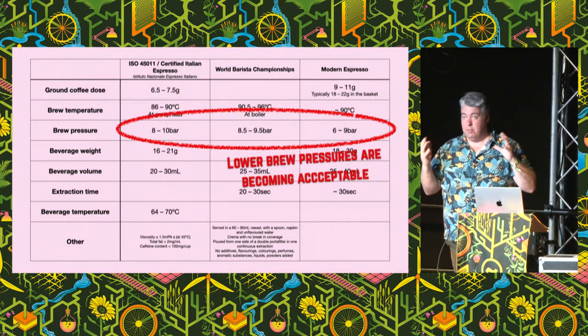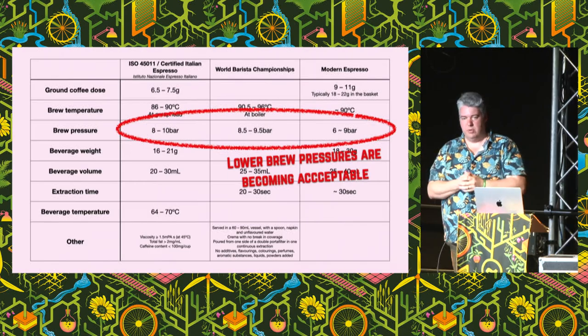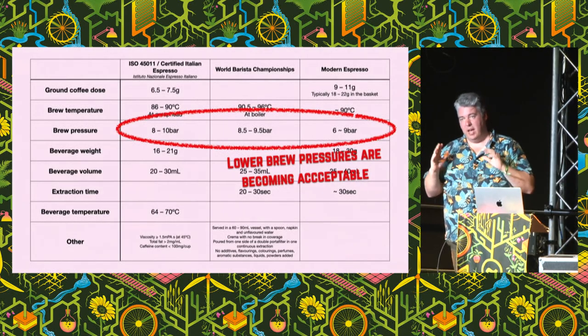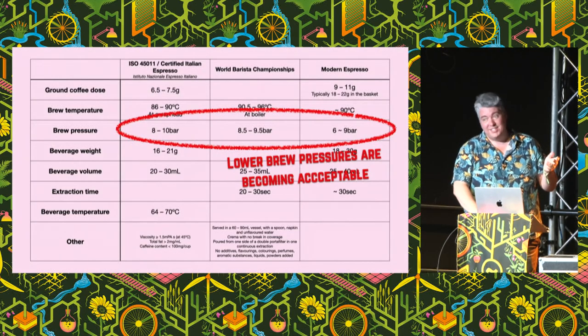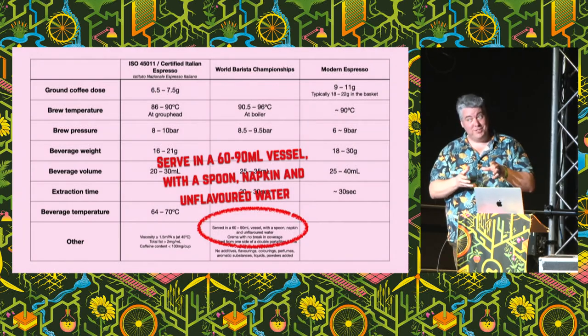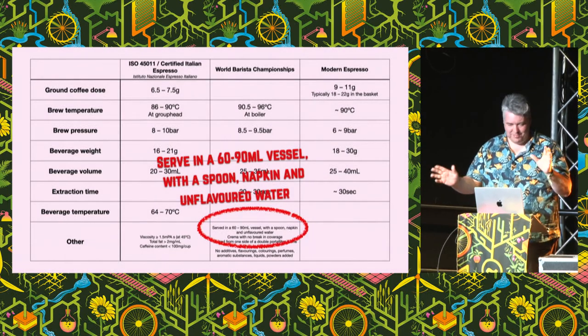Particularly modern third-wave coffee shops are starting to brew at lower pressures. Traditionally everyone just brewed at 9 bars, and as we'll see later, that's not always good. The last thing: if you happen to be competing in the World Barista Championships, you have to serve your coffee in a 60 to 90 ml vessel with a spoon, a napkin, and unflavoured water. Otherwise, it doesn't matter.